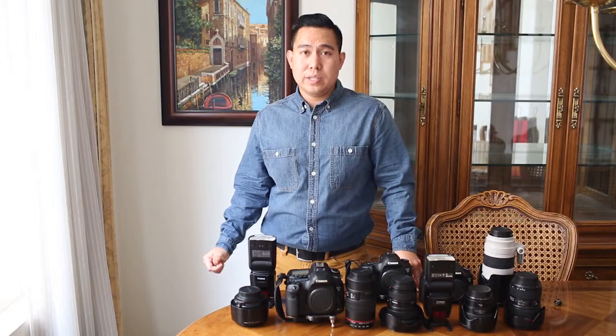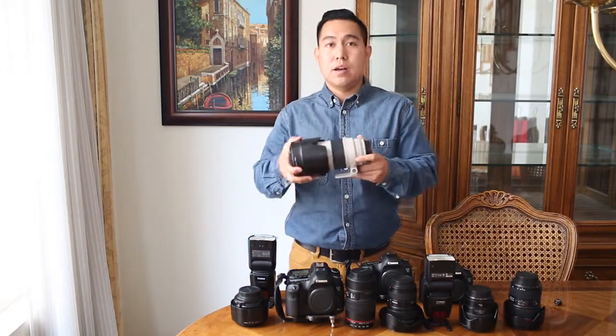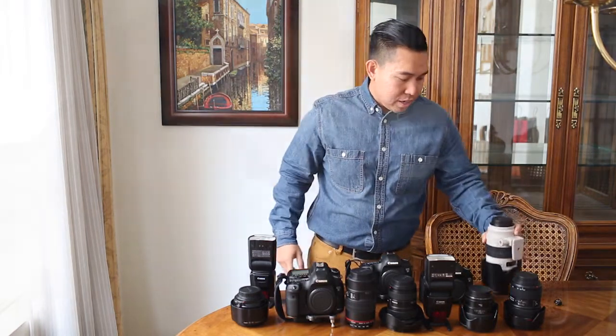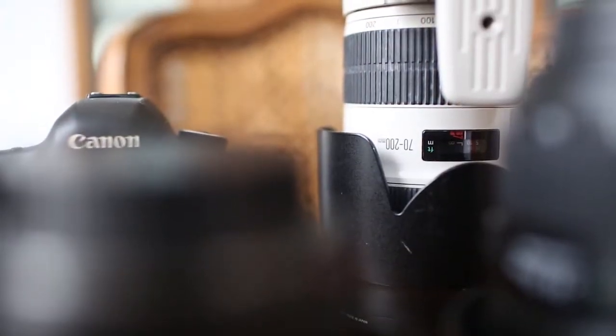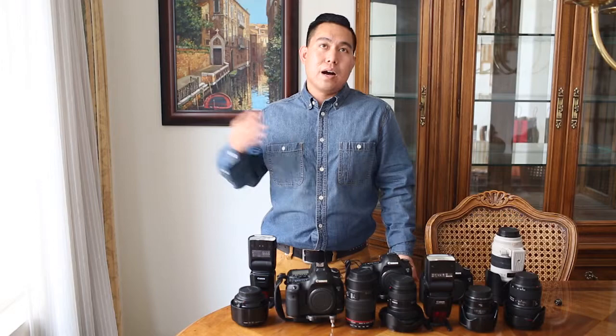Now we're going to step into the ceremony. During the ceremony, both my second photographer and myself will be using the telephoto 70-200 lens. This lens is great for shooting from a distance and capturing reactions and emotions without being intrusive or standing in front of guests. We're usually far away from the center aisle, and the 70-200 allows us to capture those moments from afar.